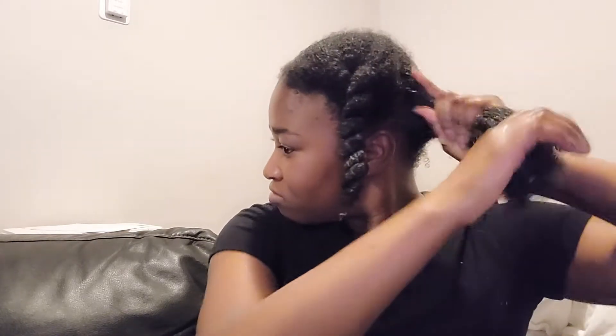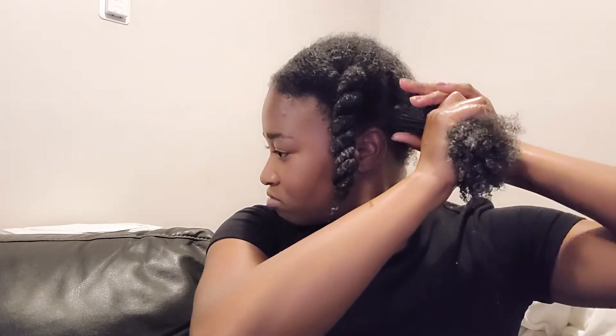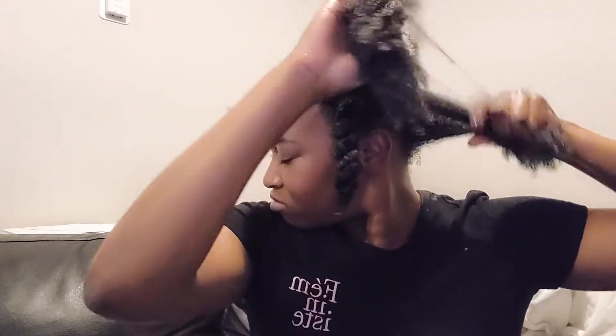Now I'm about to two-strand twist my hair — two-strand twisted like the rest of it — and call it a day.